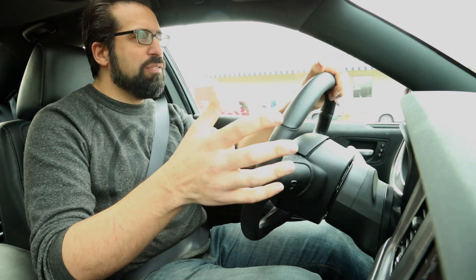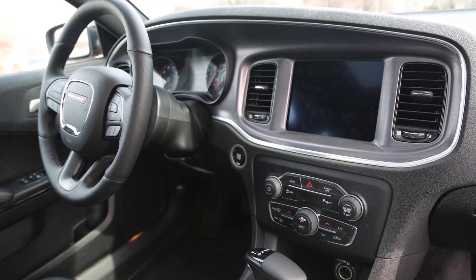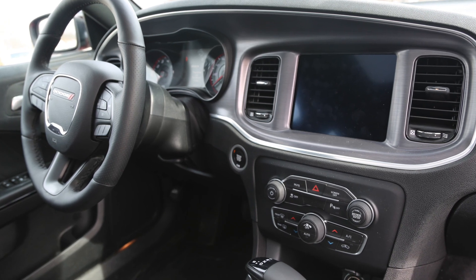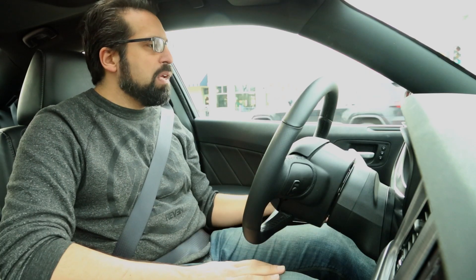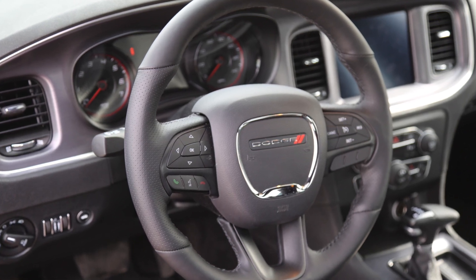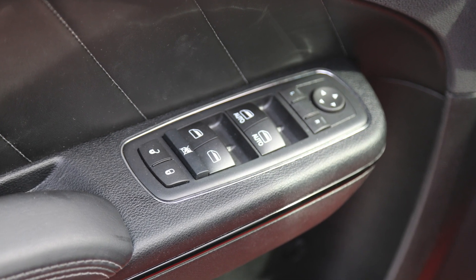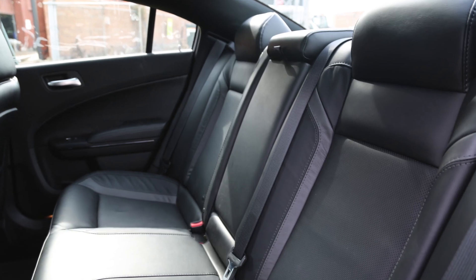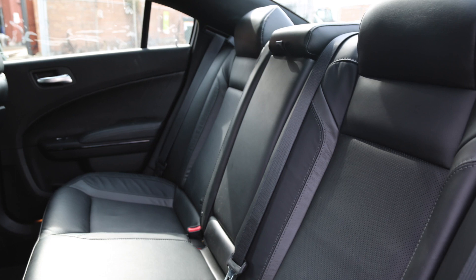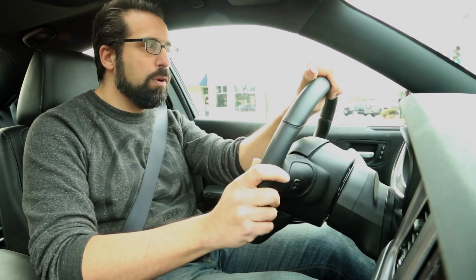As far as interior quality goes, I know I've been criticized in the past for my opinion about the interior, but here especially in the SXT version it just doesn't feel like a quality interior. The material choices are fine, they look okay, but it's when you touch them that the problem comes in — they just feel thin, things don't feel put together very well, and unfortunately that really takes away from the overall experience. When you're talking about an almost $40,000 car, you expect more.